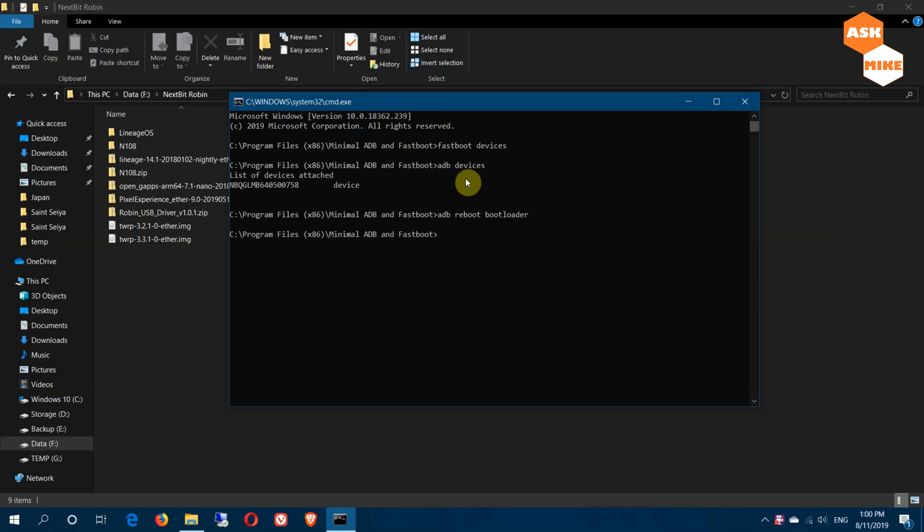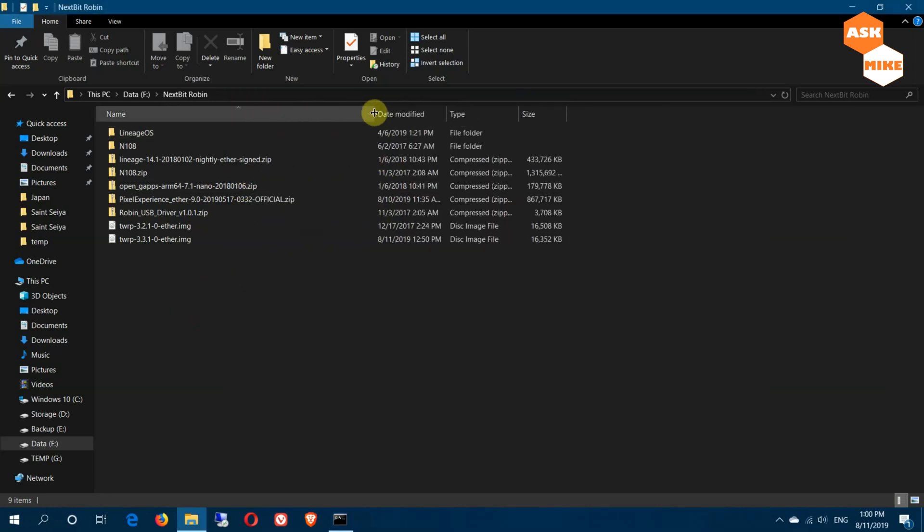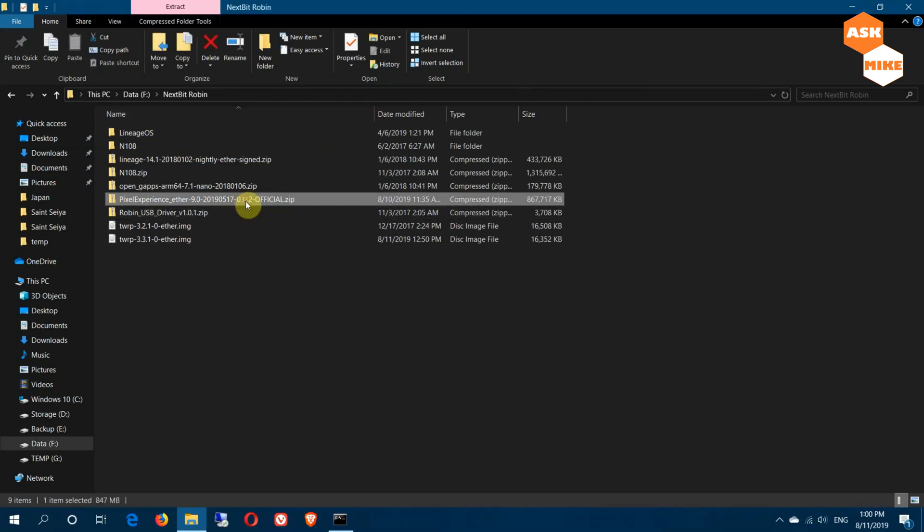Run 'fastboot devices' to ensure the device is connected in fastboot mode. Now, regarding the Pixel Experience ROM — the official version has VoLTE not working due to broken IMS. So if you're using Voice over LTE, it's recommended that you don't flash this ROM. If not, everything else works fine.